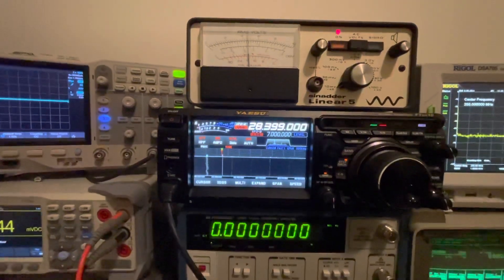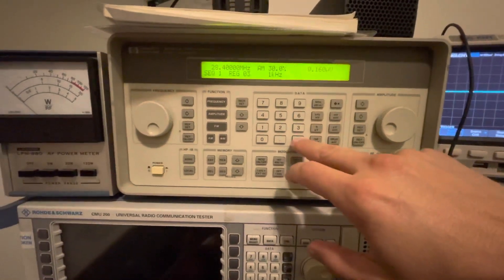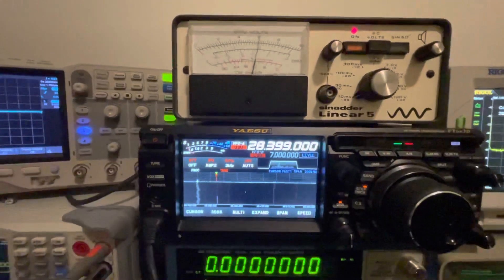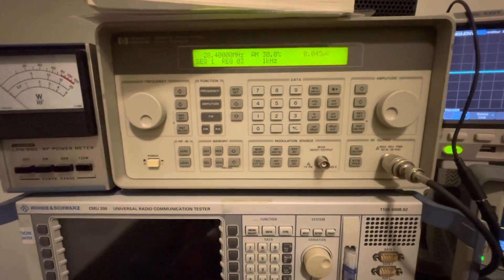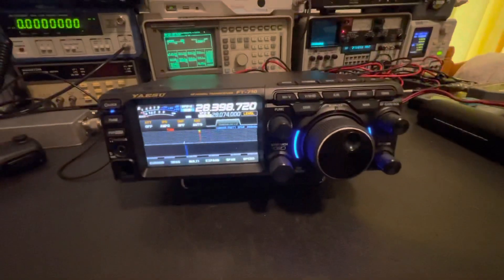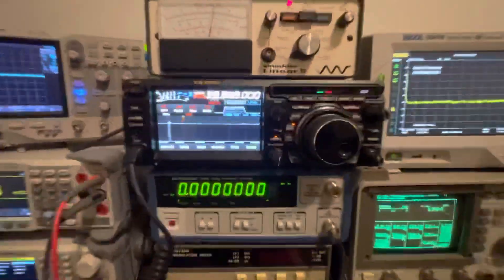We can push this all the way down to minus 134 dBm, which still holds 12 to 13 dB SINAD — just teetering above it — which is the equivalent of 0.045 microvolts. So it's blowing the book spec completely out of the water with DNR on. Again, I was no expert on the FT-710 when I initially tested it and didn't realize I was off frequency.